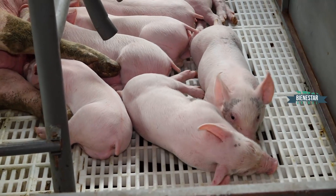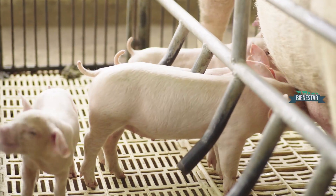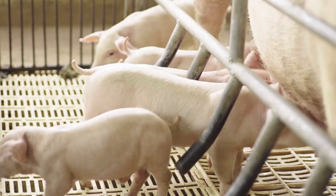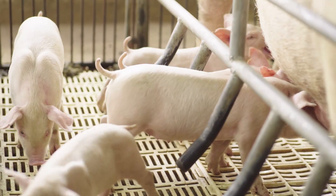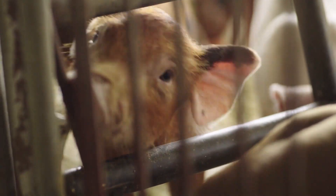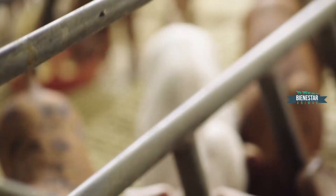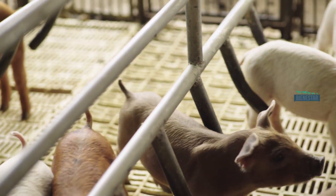Se le tiene que pesar al lechón. Lo ideal es que pese más de un kilo; en promedio, dos kilos o dos kilos doscientos sería lo ideal. Estos lechones son muy pesados y esta hembra es muy prolífica. Según Jorge, tuvo dieciocho lechones. Ahora vemos diecisiete porque un lechón generalmente se pierde. Esta hembra tiene diecisiete, es una hembra hiper prolífica.